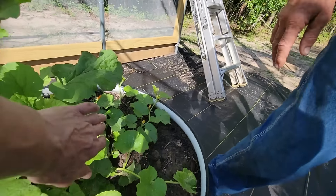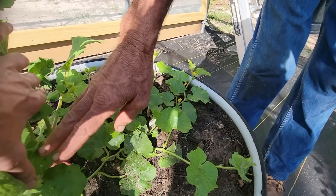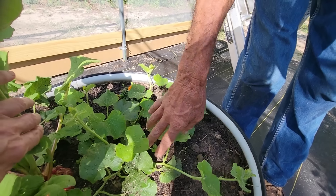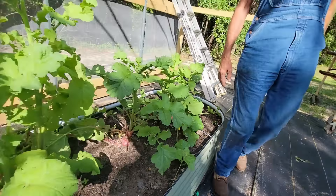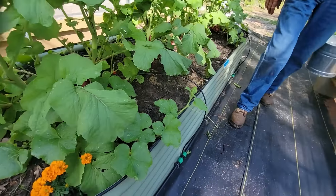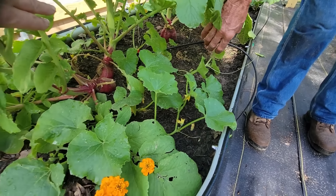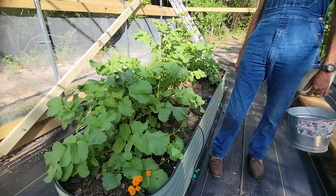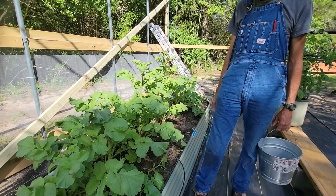Look at the cantaloupes - they have taken off! Blooms everywhere. I was gonna give up on them but look at this - them little suckers are growing and blooming. They're gonna take this whole bed over. They're starting to make their trek. We left these radishes so maybe it'll give them some company - the radishes will probably die out but they should go to seed shortly.